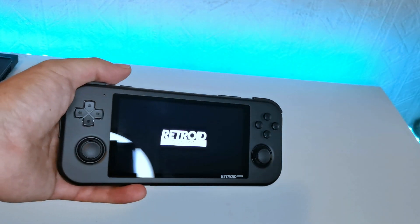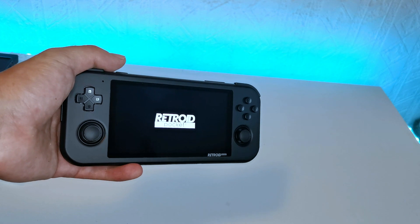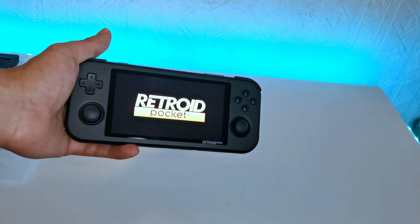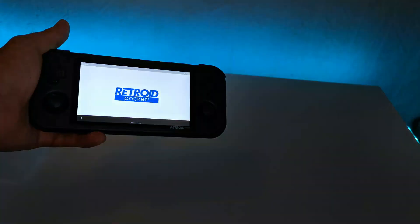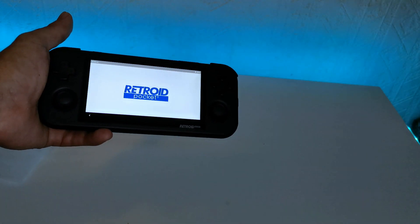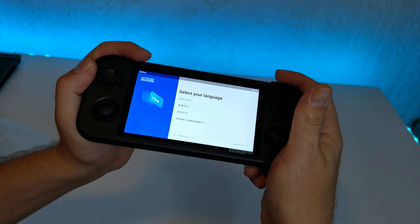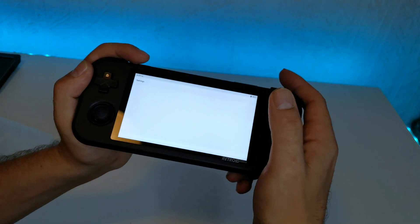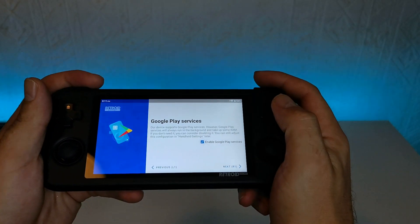Now let's boot up this handheld for the first time. Hold in the power button on the top — this did take around a minute to boot into the initial startup screen. And here we have it — that boot-up sound is definitely from Donkey Kong. It's taking a while just to get its bearings, and then we have that welcome installation screen, which if you remember from the Plus, is almost copy and paste from that. So R1 to skip, you can select your language, connect to your Wi-Fi, select your time zone — it should automatically find where you are when connected to Wi-Fi. Then you've got Google Play services, which I always want to enable, though a lot of people may not want that because it takes up some RAM.